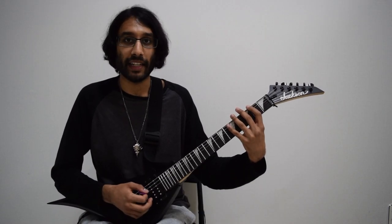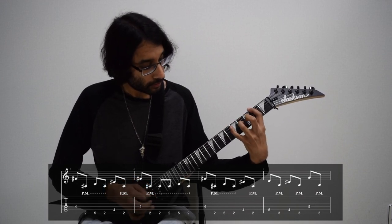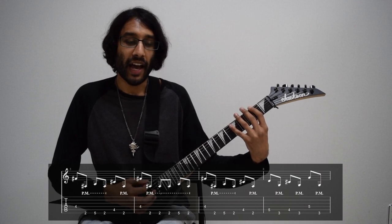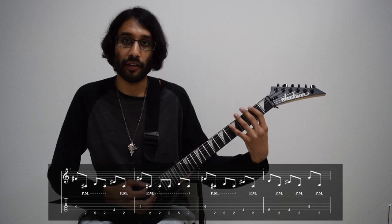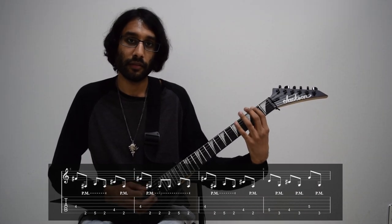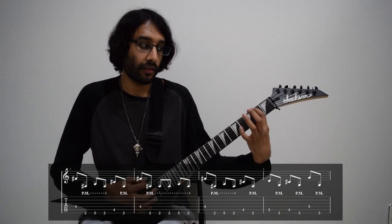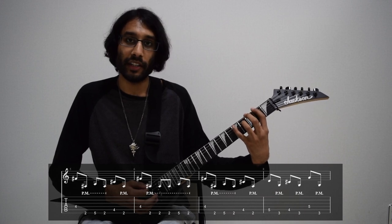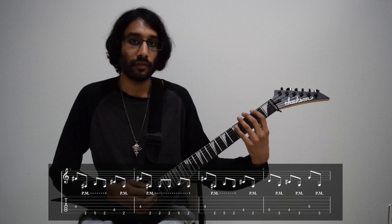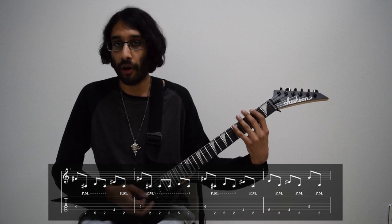And then the pedal note riff really kicks in. It starts off with a fourth fret on D, just picked normally. And then you want to pick with a palm mute the second fret on E. Then palm mute five and two on low E. And the last two notes in the bar: four on A, two on E. Just like this. The hard part is making sure that you alternate between the palm mute and the pick notes.